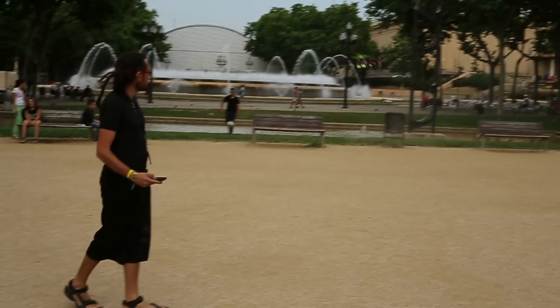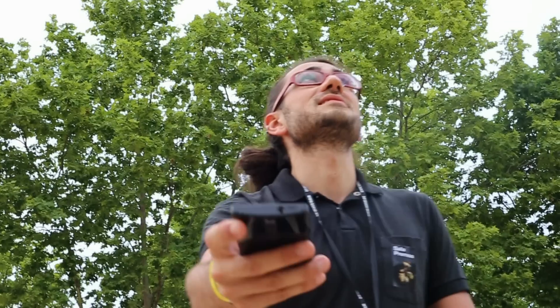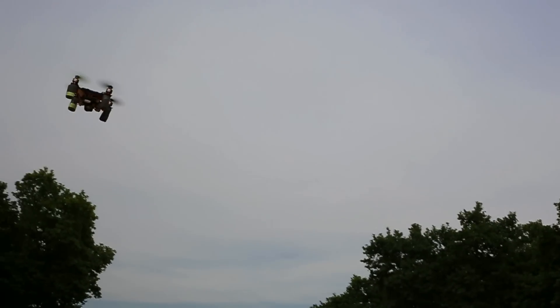We discovered that it's more intuitive than traditional radio controls, because with video games we are already moving like this — we are using our brain in a natural way. We don't need to learn almost anything, just smoothly.